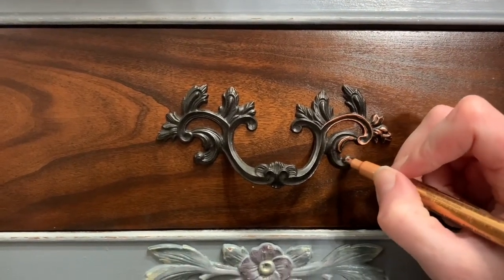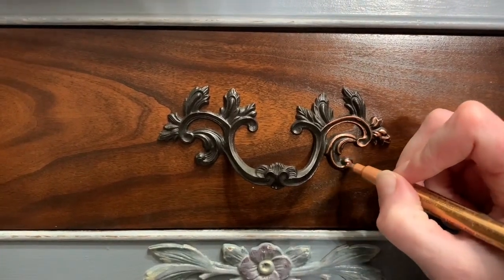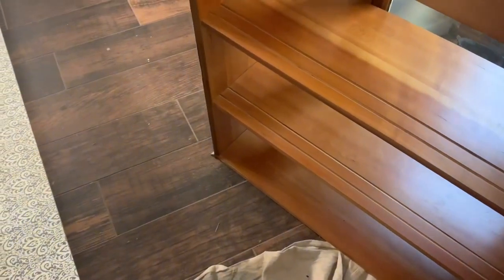You have to be pretty careful with it, but it does a beautiful job. The ink inside is more like spray paint, so it'll last and hold up just as well as the paint does.